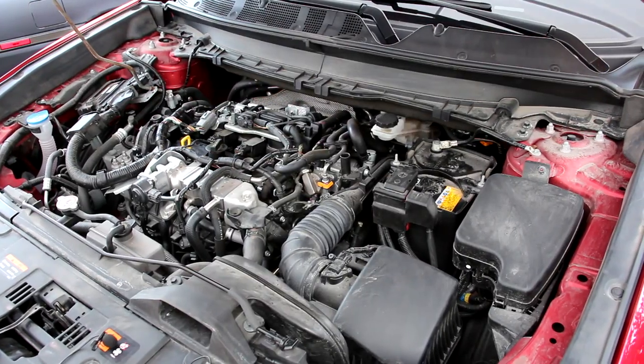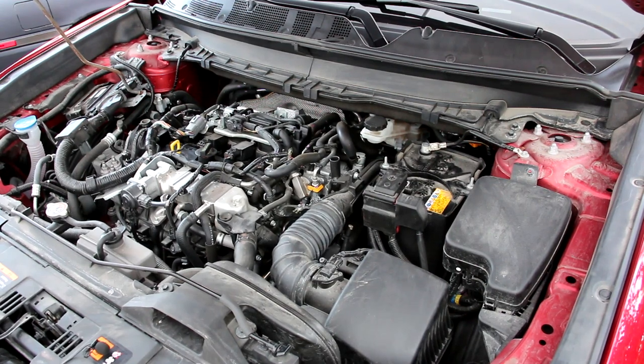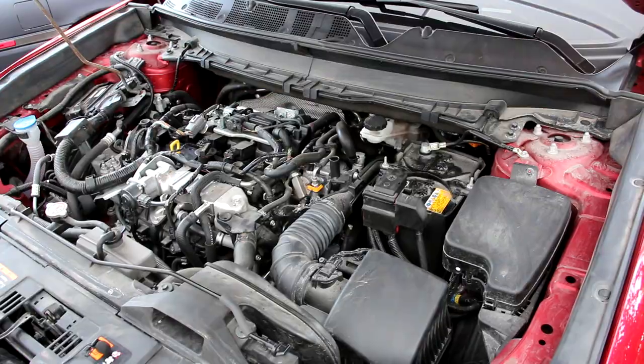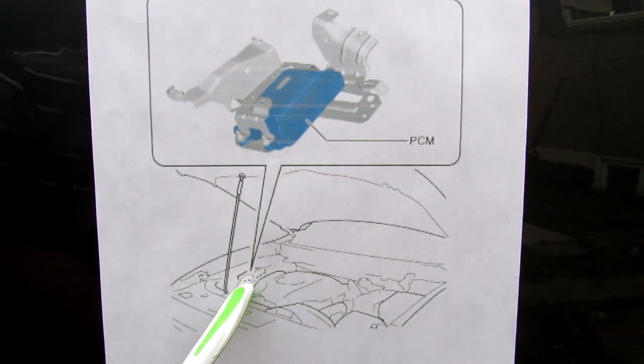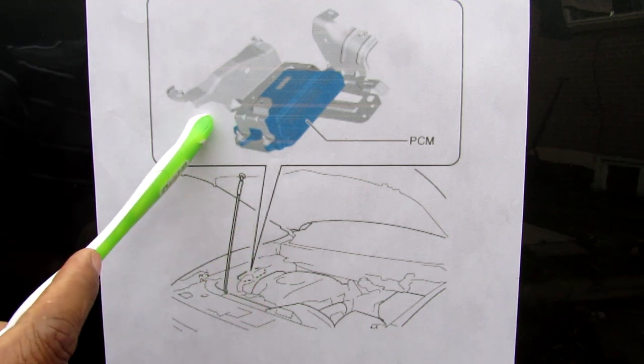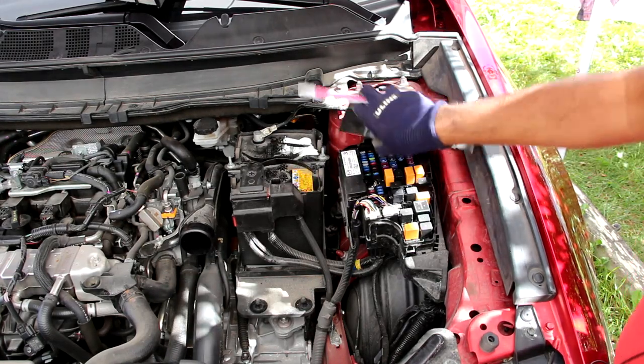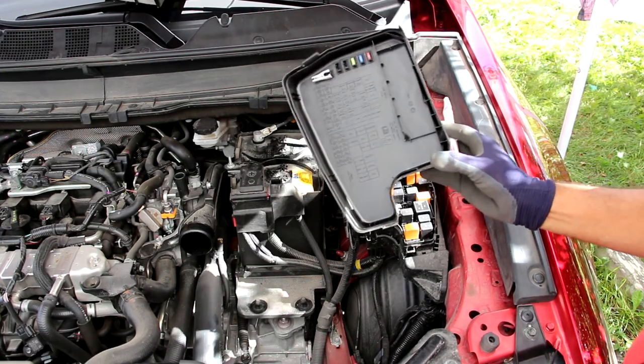Now we'll have a listen to the startup sound. Looking under the hood, the oddest thing is the placement of the ECU on the passenger-side strut tower, just tilted off to the side. The battery is located over here and the fuse box is off to the side — everything is nicely labeled.